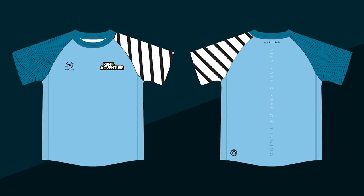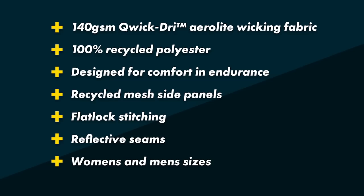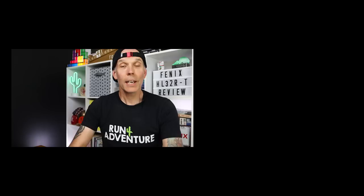Also guys, don't forget that we have just opened the pre-orders for the summer edition Run For Adventure technical short sleeve tees — we've got men's and women's fit available, constructed out of 100% recycled polyester, with mesh side panelling for extra ventilation and high-vis stitching to keep you safe when running at night, and some pretty cool Run For Adventure details. The pre-orders aren't going to be open long so head along to runforadventure.uk or follow the link in the description. Until next time, thanks for watching, thanks for supporting the channel — it really is appreciated. Stay safe and keep on running.